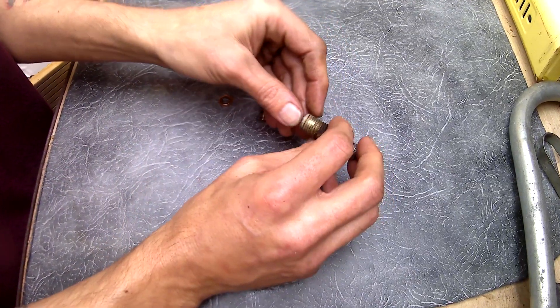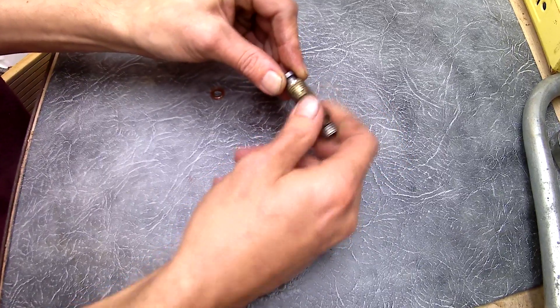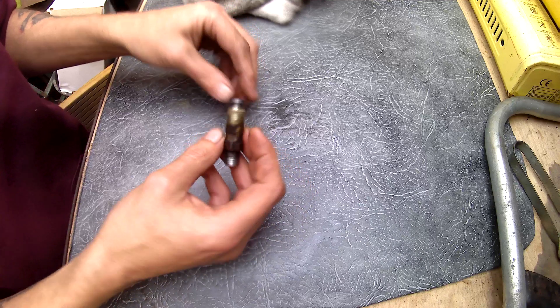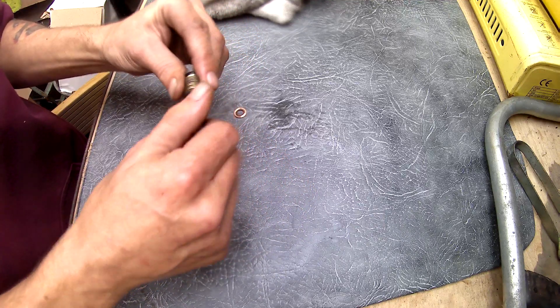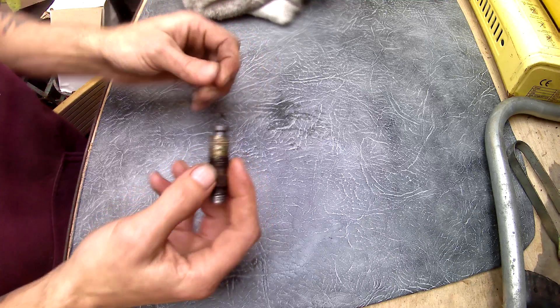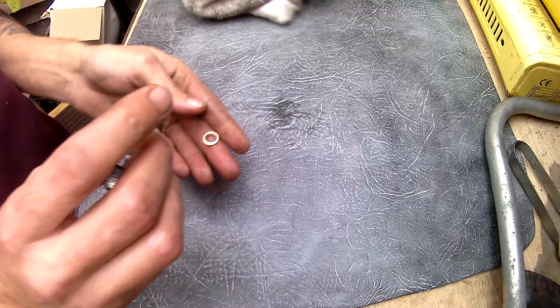Just fitting all this back together — it's a reversal of how you took it all out. Don't over-tighten that, just finger tight. Give the thread a little wipe-off. And there's that little copper washer, it's got to go back in. I'm going to fit that and then swap the injectors over.